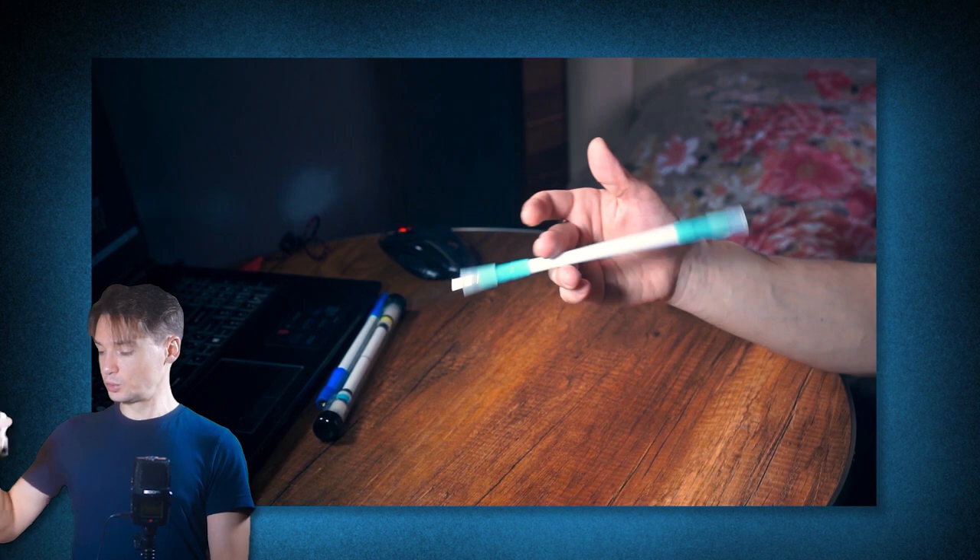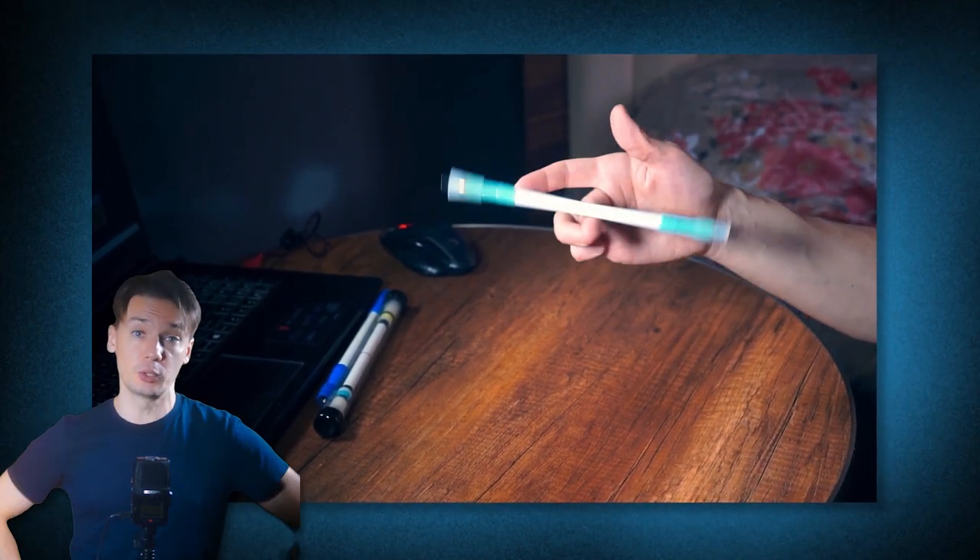This trick is great for using in combos, so it will be extremely useful for you to be able to do at least 2-3 rotations. And if you also have thoughts about simple tricks that can be done continuously, write them in the comments. I wish you good luck on your pen spinning journey. Cheers!